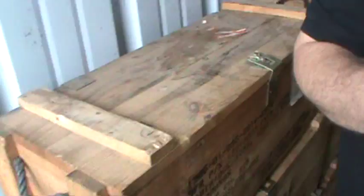I want to show you something else about these crates — these are really cool. These will lock in together if you stack them. See here? This place right here — they're made to stack.